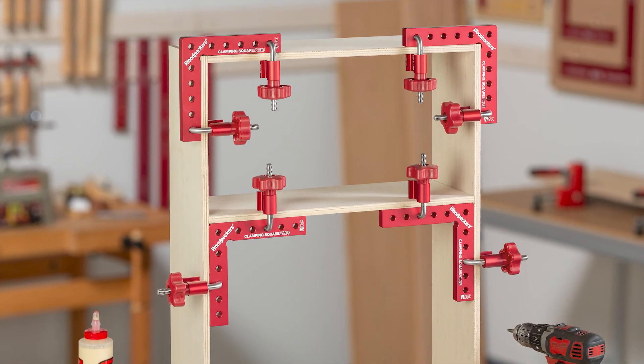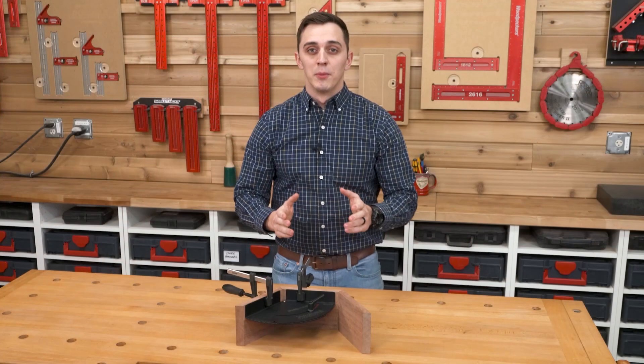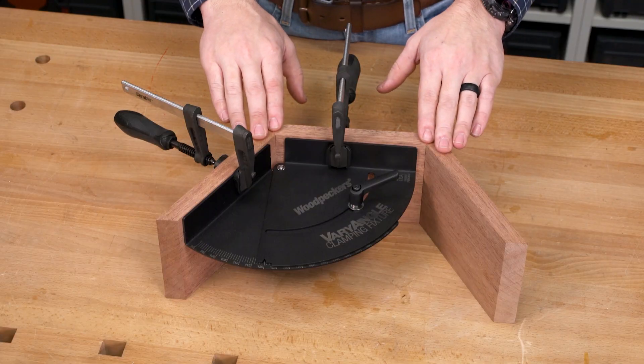Woodpecker's clamping squares provide an extra set of hands while assembling your projects. But what do you do when you're working with angles other than 90 degrees? Introducing Woodpecker's new Vari-Angle Clamping Fixture.